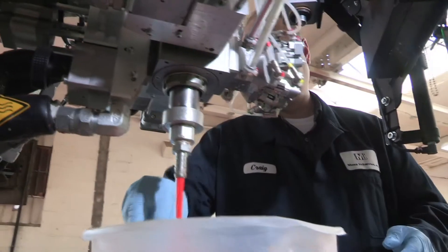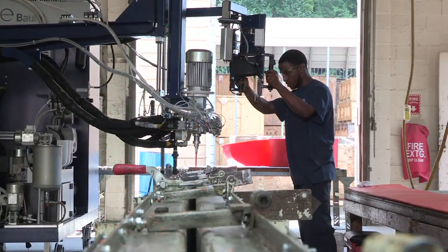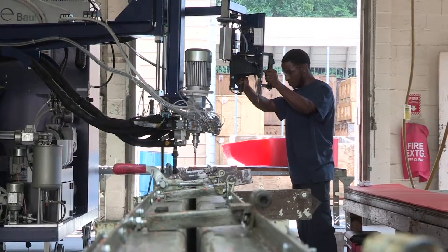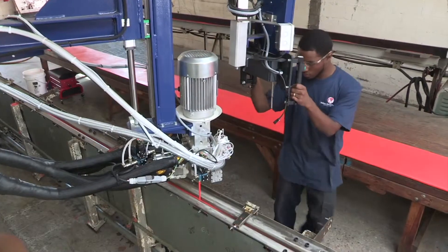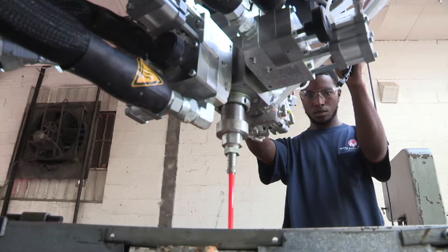A test sample is taken to verify the machine's calibration. We are now ready to pour. The technician pours the blended material into a preheated mold, moving slowly to avoid creating any air pockets within the material.